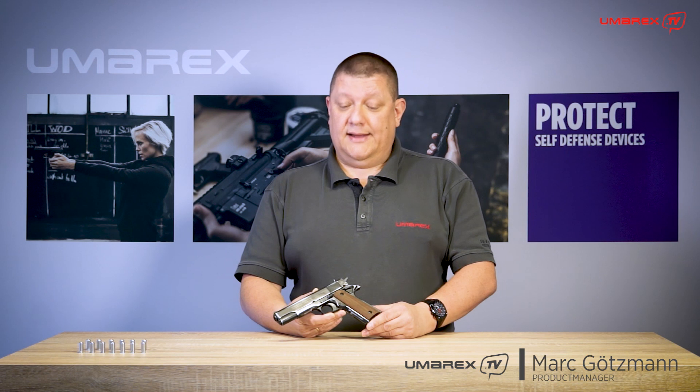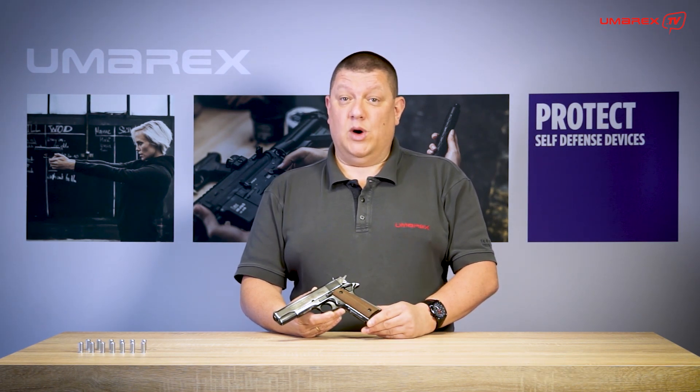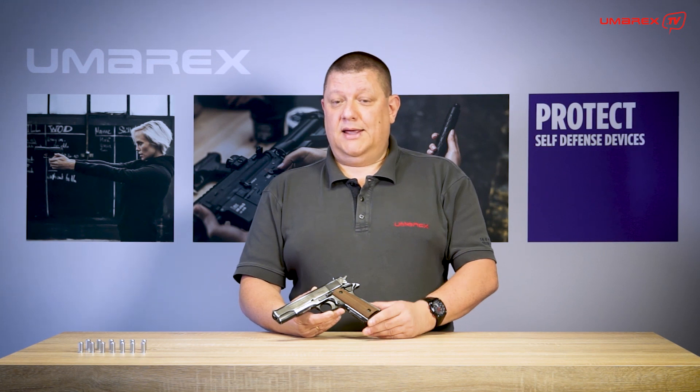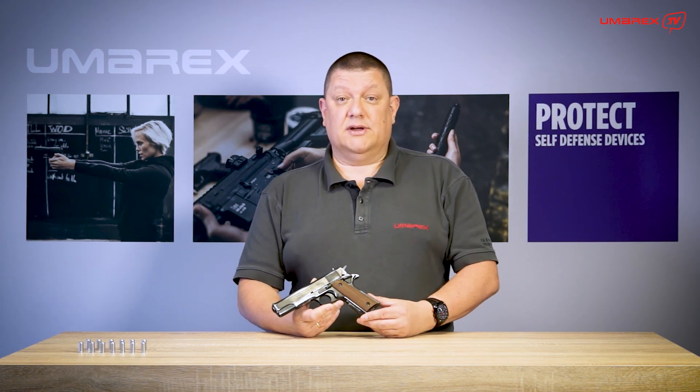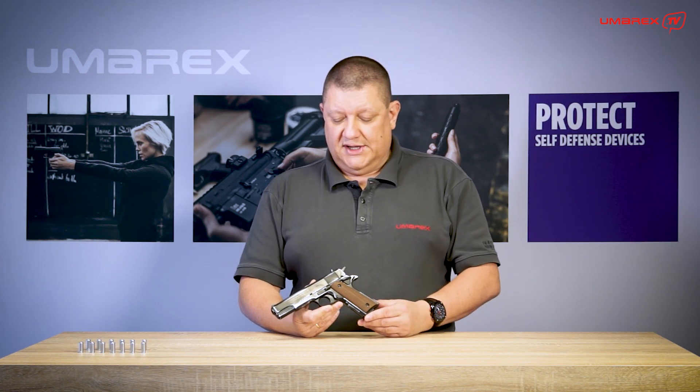Hi, my name is Mark. I'm product manager at Umarex in Arnsberg and I'm going to show you our Colt 1911 Government A1 blank firing pistol in a very special version. Before we come to the special features, let's have a quick rundown over the technical features.